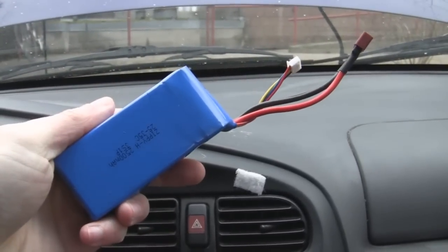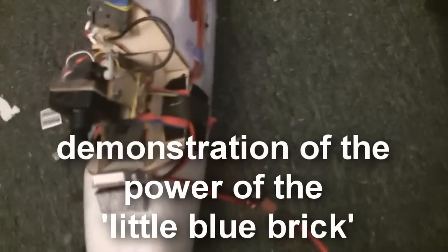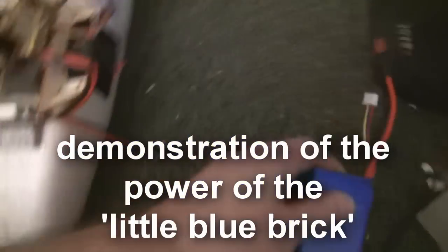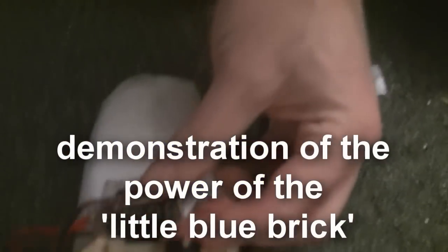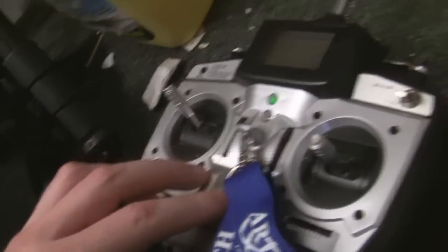These things will typically take sustained currents of 30 amps or something. So set up here we have our plane, our battery, and that there is a little ammeter-voltmeter, such that I can actually read what's going on when I'm flying the plane. Let me get the radio on, do that, and wire this guy up and arm the plane.